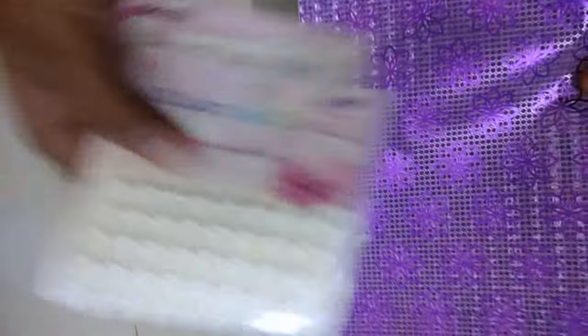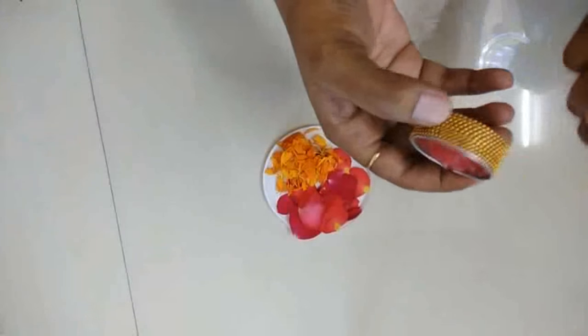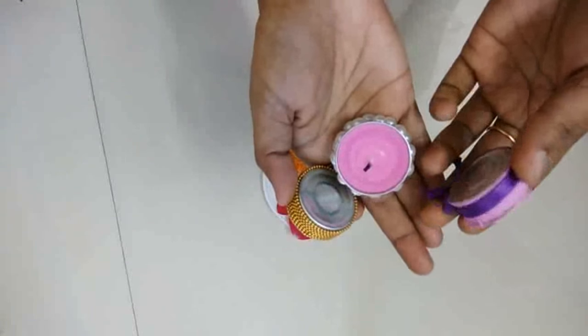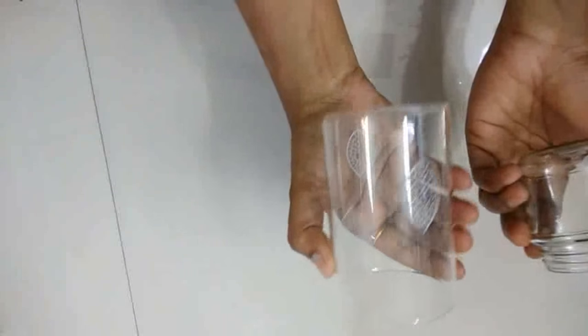Things we need: this 3D paper, this pearl lace, then some rangoli — three colors of rangoli I have taken — then some flowers, and this decorated candle. I will mention the link in the description box. And one this type of jar and one drinking glass.